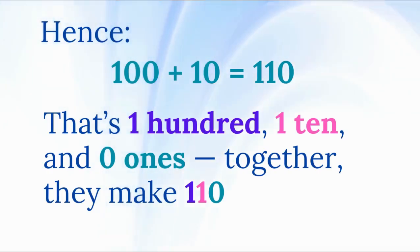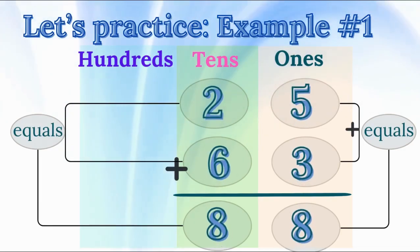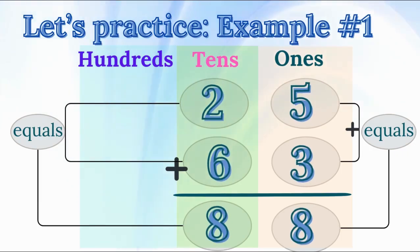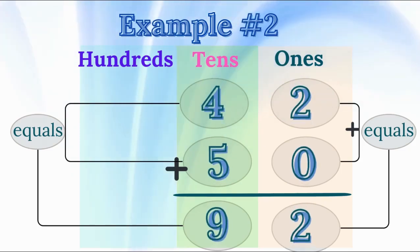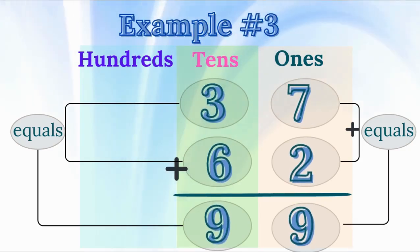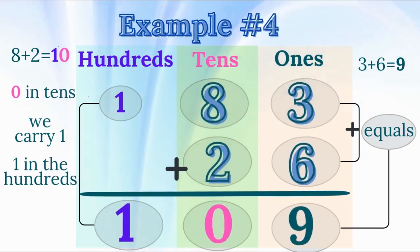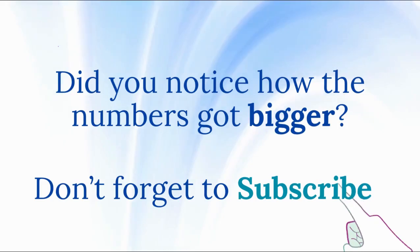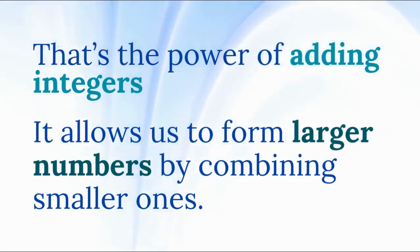More addition examples. Let's practice with some more examples. 25 plus 63 equals 88. 42 plus 50 equals 92. 37 plus 62 equals 99. 83 plus 26 equals 109. Did you notice how the numbers got bigger? That's the power of adding integers — it allows us to form larger numbers by combining smaller ones.